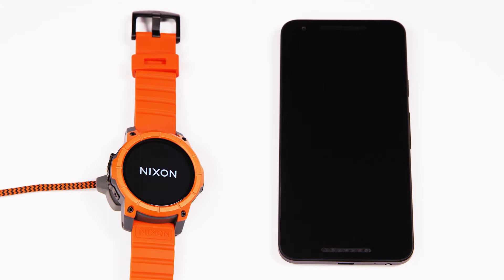Hi, I'm Joe Babcock. I work in the product department at Nixon. All right, congratulations on unboxing the mission and let's get you all paired up.